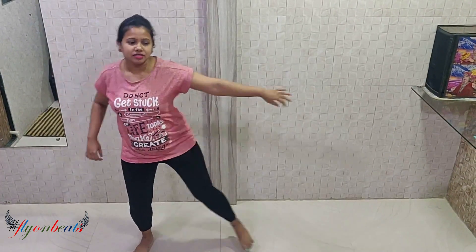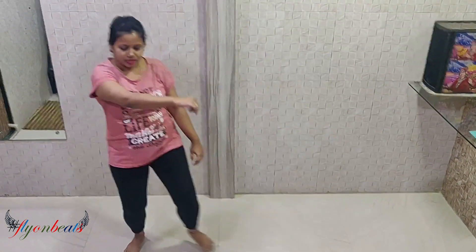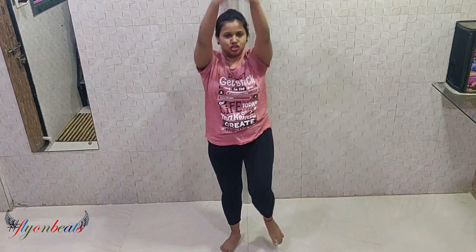OK so step number one: 5, 6, 7, go — 1, 2, 3, 4, 5, 6, 7, 8. 1, 2, 3, 4, 5, 6, 7, stop. OK now second step: 5, 6, 7, 4 — 1, 2, 3, 4, 5, 6, 7, 8. 1, 2, 3, 4, 5, 6, 7, stop.